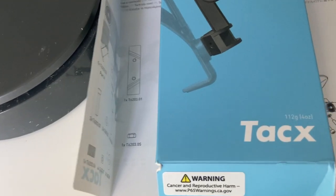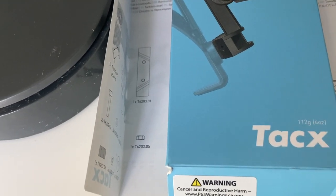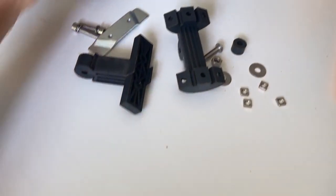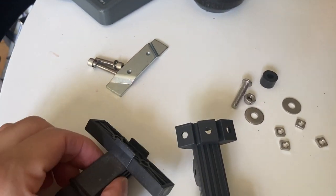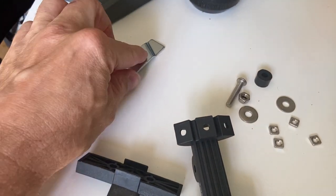The manufacturer is shown here on the box. Everything in the box weighs 112 grams — I measured everything repeatedly on a simple kitchen scale. These are the parts: some are plastic, looks like durable ABS.